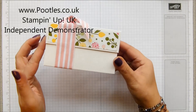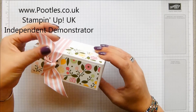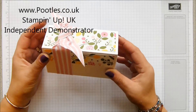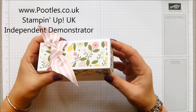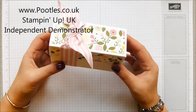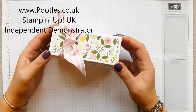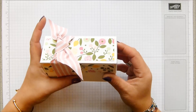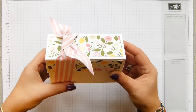I know it doesn't look very festive. When I was coming up with this prototype, I was a bit festived out. I'd made rather a lot of Christmas boxes and thought I really fancied using something floral. Then last time I came to prep this project, I had a change of heart and decided to see if I could make a Christmassy version. So it's floral here, but it's also kind of festive.